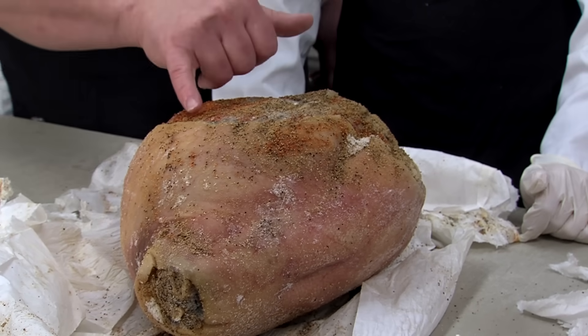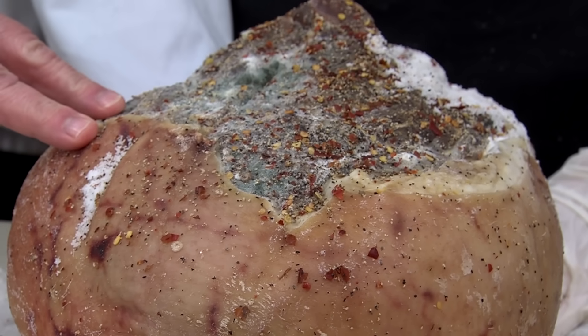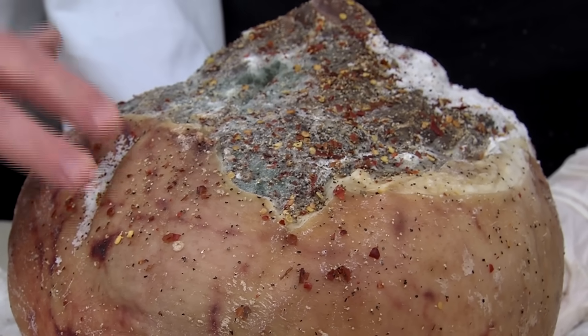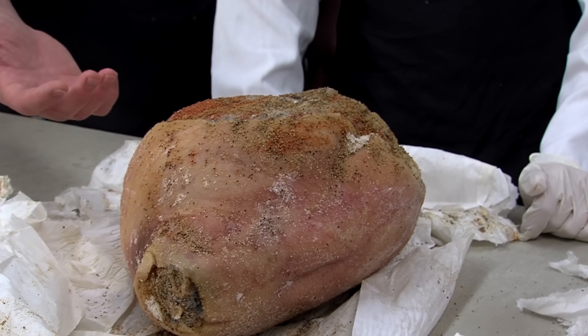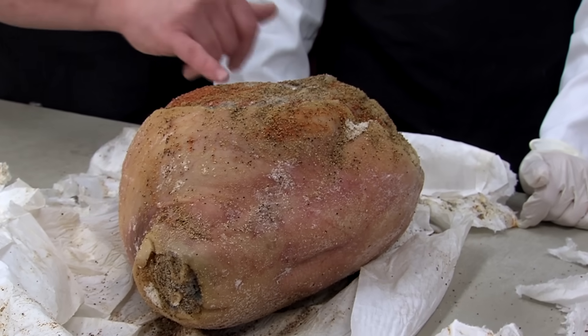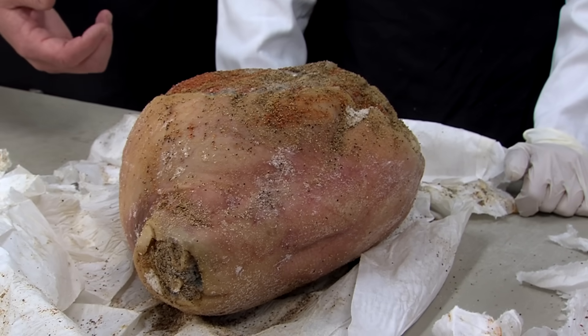Another common thing you will see, especially when hams are in a moist environment, is mold beginning to grow on them. It's a harmless mold — mainly a penicillin-type mold. It can be easily cleaned off; just remember that these types of molds don't produce toxins and are easily brushed off.